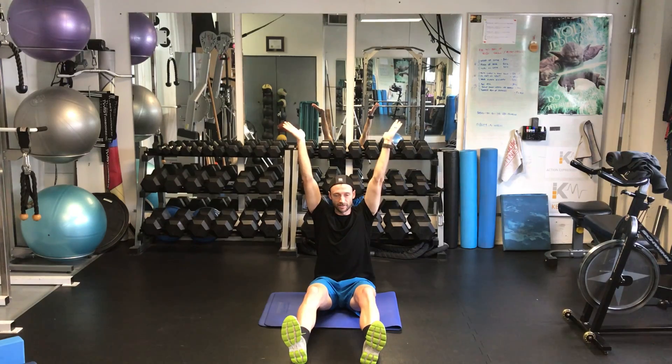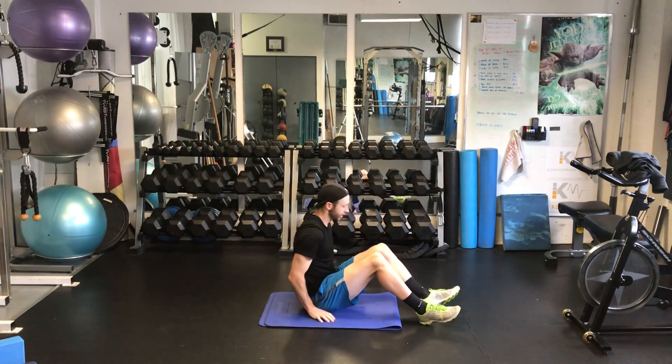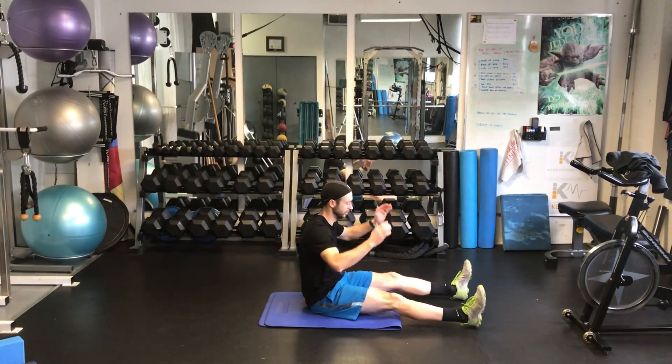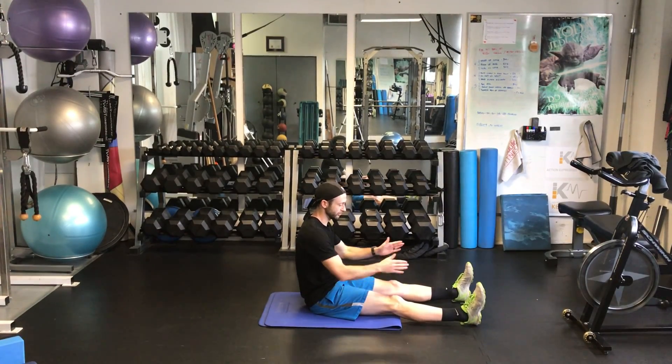Try not to let the knees bend too much. If you have to to start with, bend the knees by all means. As you get better, try and push them straight. Again here — wider is a little bit easier, narrow a little bit harder, feet together would be hardest.